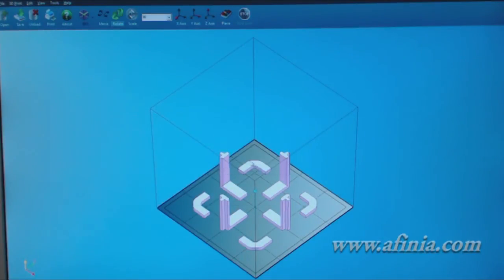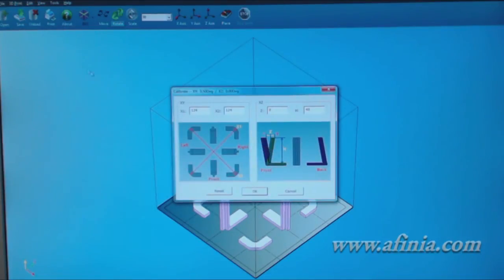We'll click Yes, and that's it. If we go to 3D Print and then Calibrate again, we'll see that our compensation values are now updated.